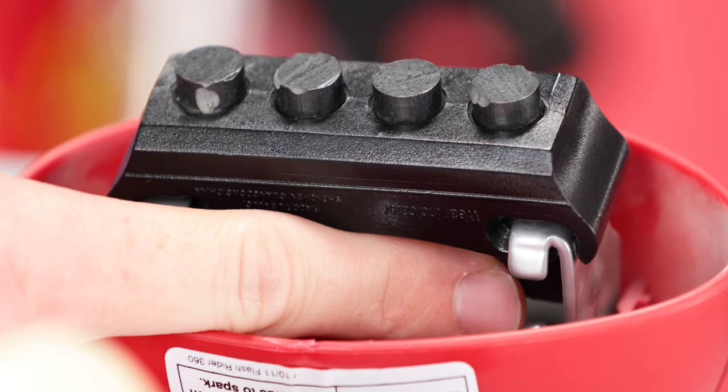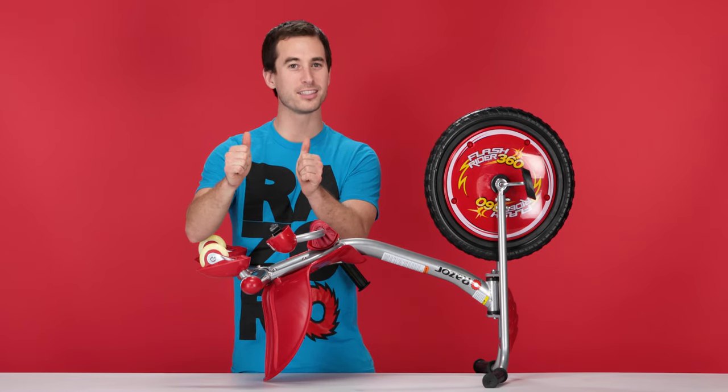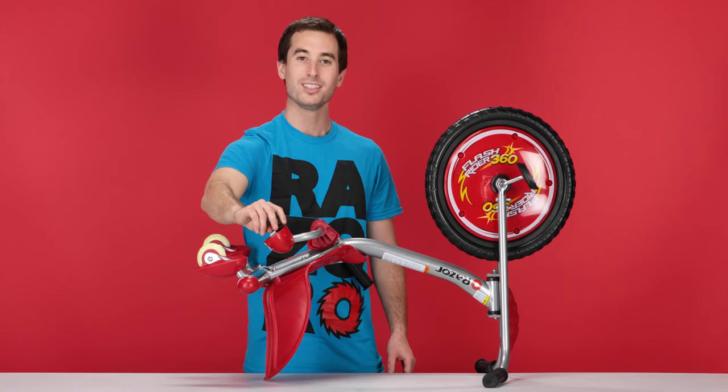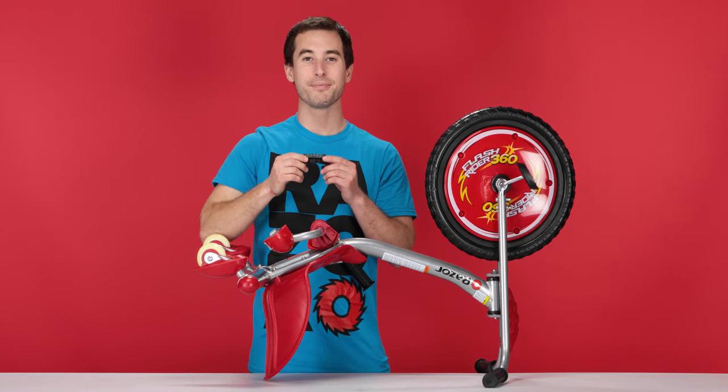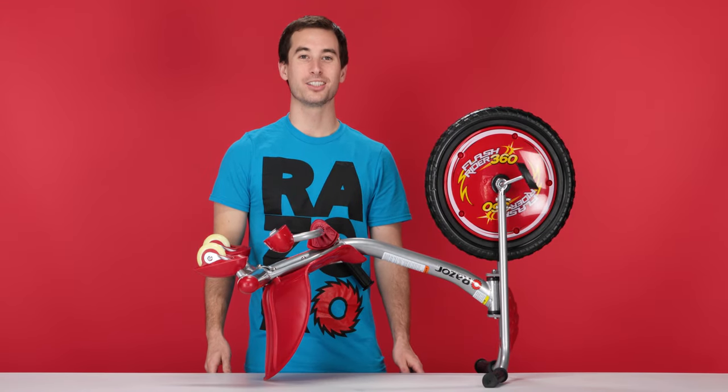You'll notice two tabs on the underside. Take your two thumbs and press those tabs to slide the cartridge out. Once you pop it out, you can easily just remove it and set it aside. And that concludes step one, removing our spark cartridge.